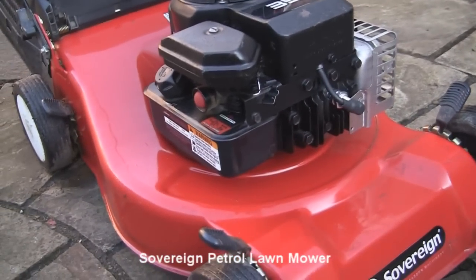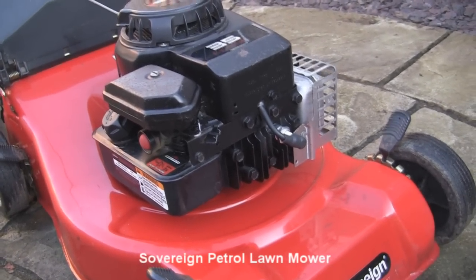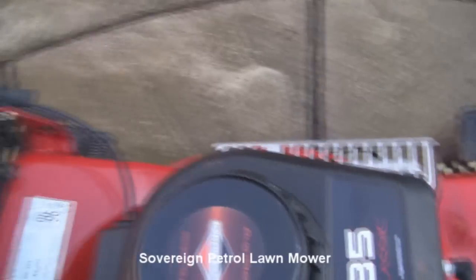The carburettor has just had a mini service — it's had a new diaphragm and gasket, also a new spark plug in the top, and I've changed the oil as well just while we're at it.